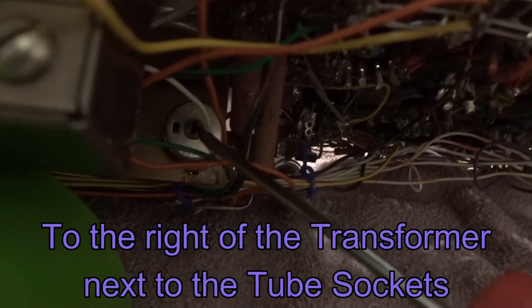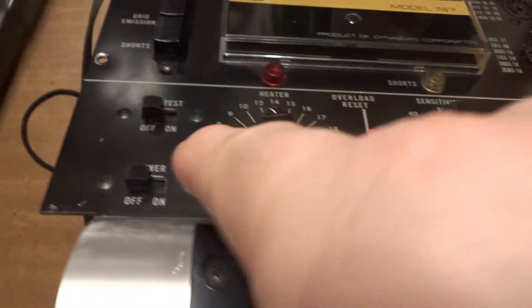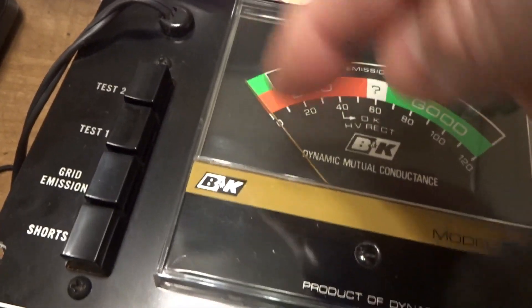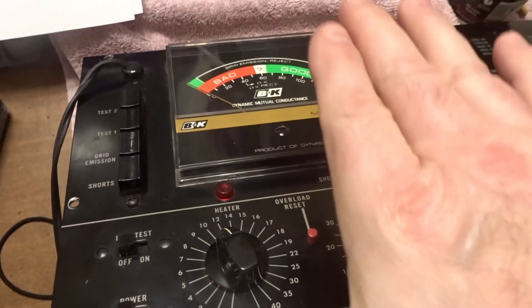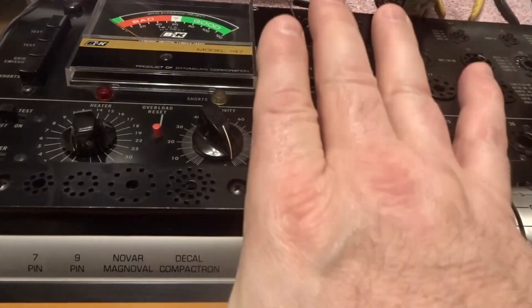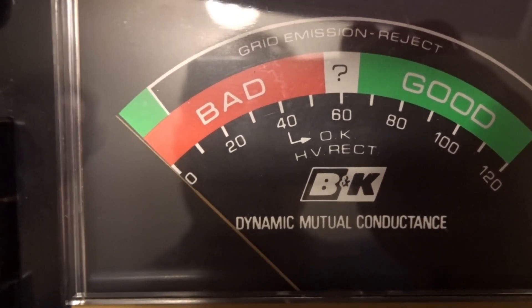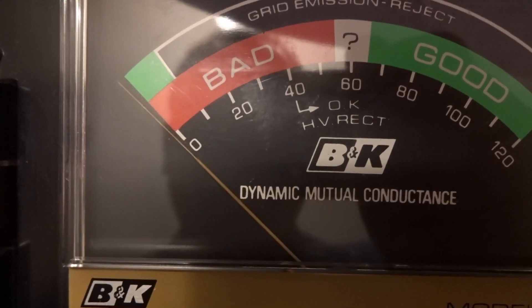There's the potentiometer — it's R4 — that's what we're going to be adjusting. Sensitivity at 100: you'll turn it on and you want the meter to read right at zero when you're pressing test one. Also make sure you have the whole tube tester laying flat. We're going to press the test button now, and we are right at zero.